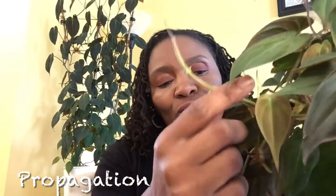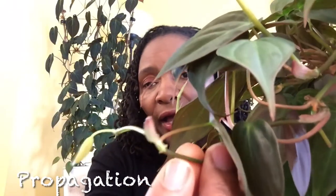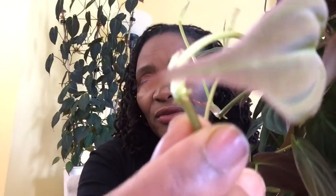When propagating the Philodendron micans, you simply identify where the node is — you cut right below the node. Once cut, you can put it in water to propagate, or you can use sphagnum moss or perlite. Sometimes you'll see tiny roots already protruding from the node. This plant is very fast-growing and very easy to propagate.